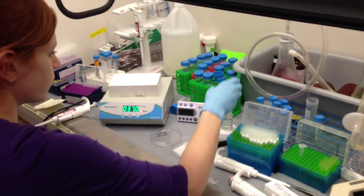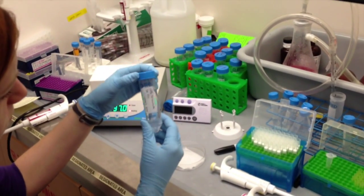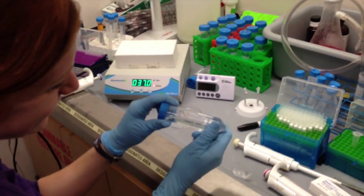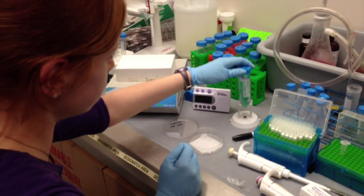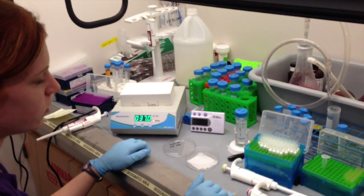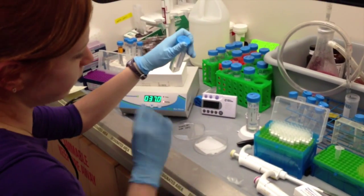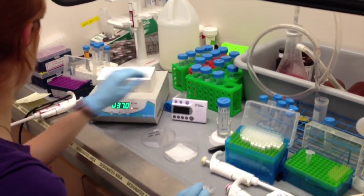In this wash buffer, we have 10% formamide and 2x SSC. These are the wash buffers we're using for each of these wash steps. After we do the three wash steps, we'll then wash with 2x SSC at the very end. And then we'll image it with a layer of 2x SSC sitting on top of the sample.